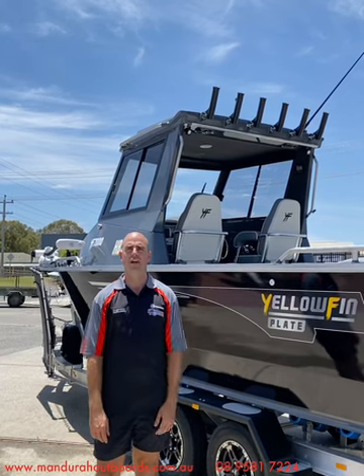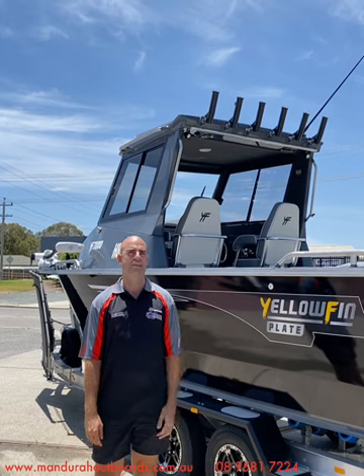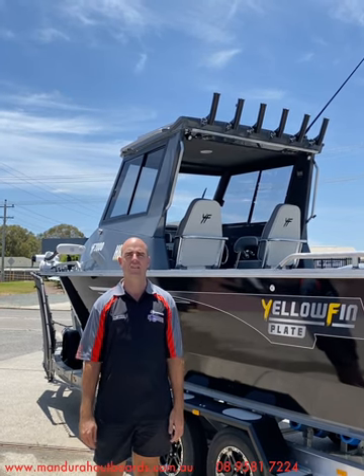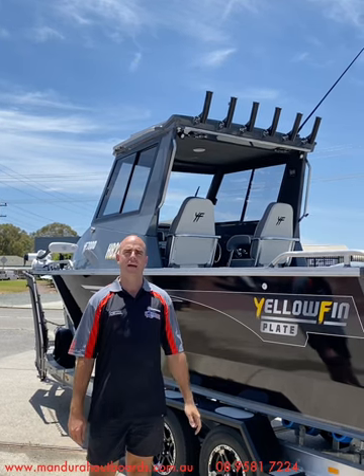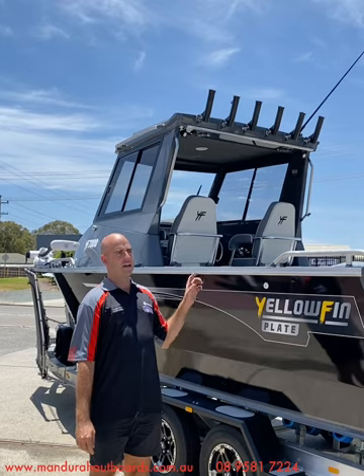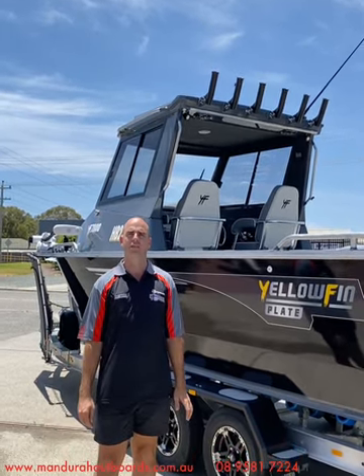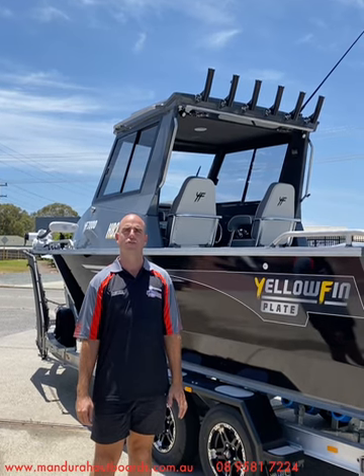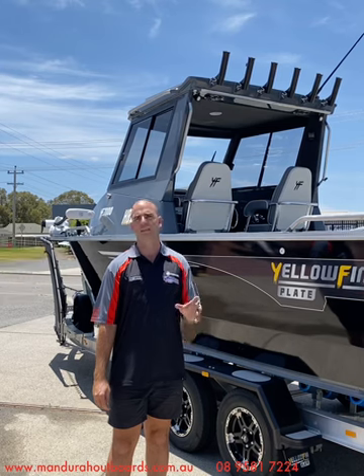G'day everyone, James here for Mandur Outboards. The summer is certainly upon us and we're really excited today to be seeing another Yellowfin 7000 Southerner leave the dealership and head to its new home. This one's heading to Karratha and I just thought we'd give a quick walkthrough on this boat today because it's comprehensively packed out with fantastic standard features from the Yellowfin factory, as well as some optional extras that the customer decided to add to customize it to exactly his requirements.